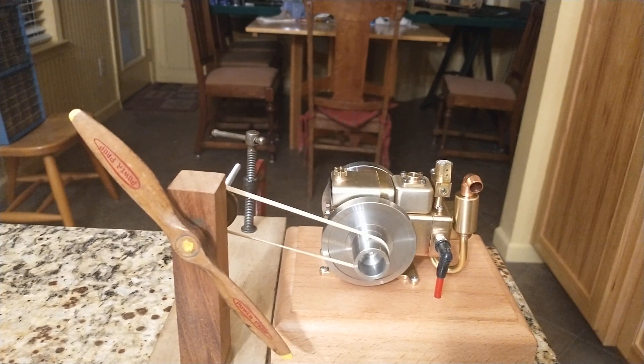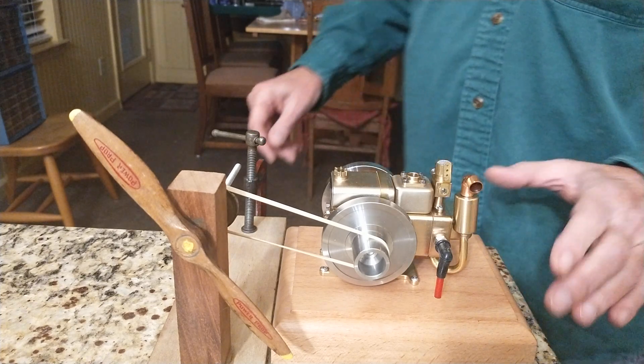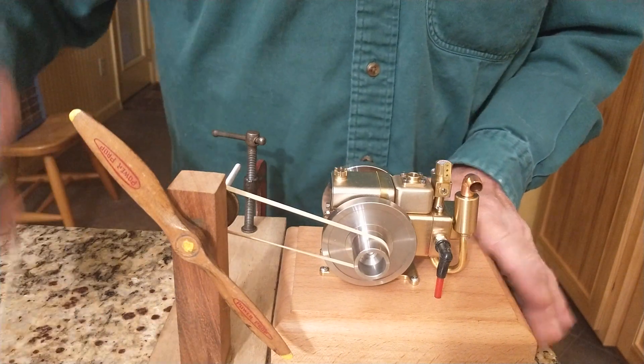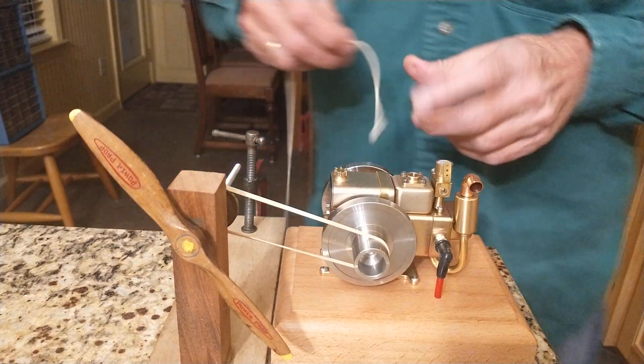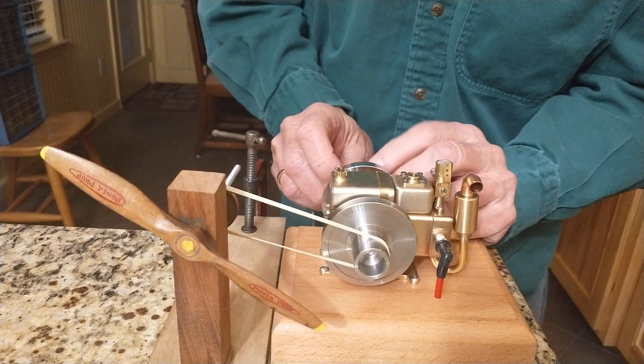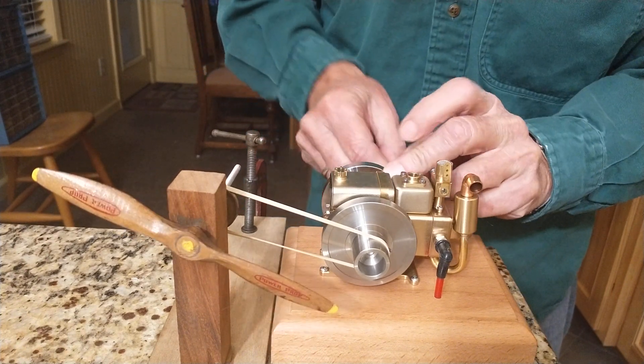Here is a mini engine — ET5, also known as an M12 — and we're going to hook it up to a propeller. Let's see if we can get it to work. First, we'll put the cord on right here. I made this little string — a little better than the one that came with it, a little smaller, goes on easier.